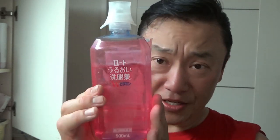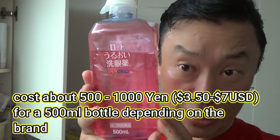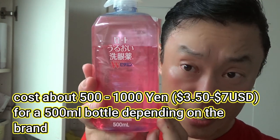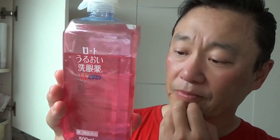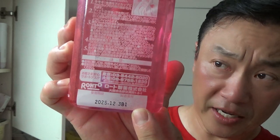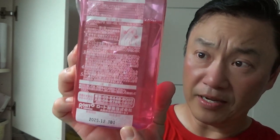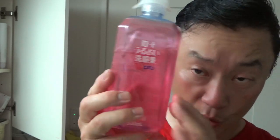This brand is called Roto — not lotto, but something like that. It comes in a bottle and it's about 500 yen to about 1,000 yen depending on the brand, so check it out. On the back it'll have an expiry date, so pay attention to that.